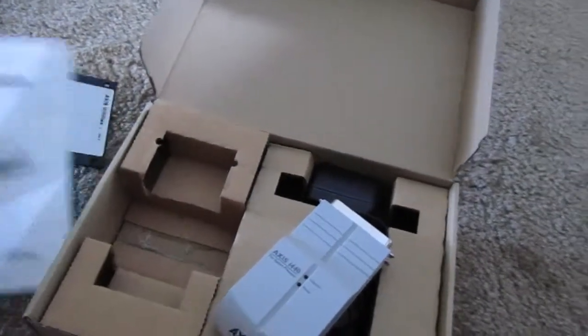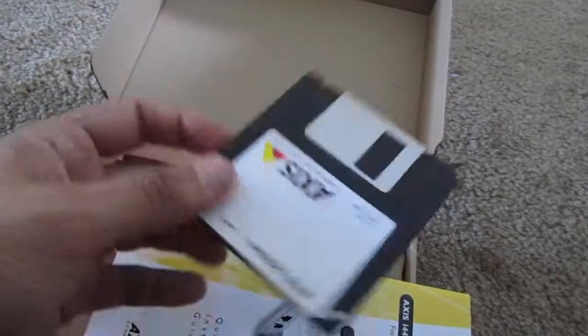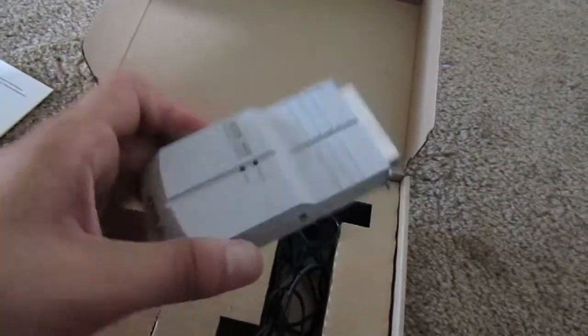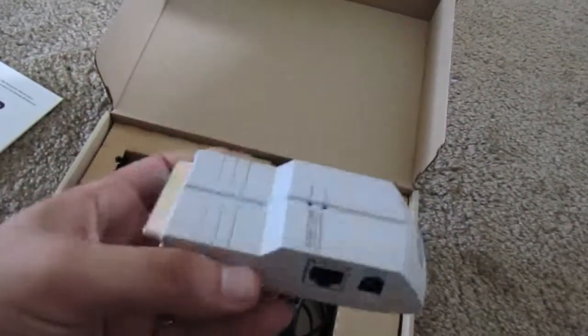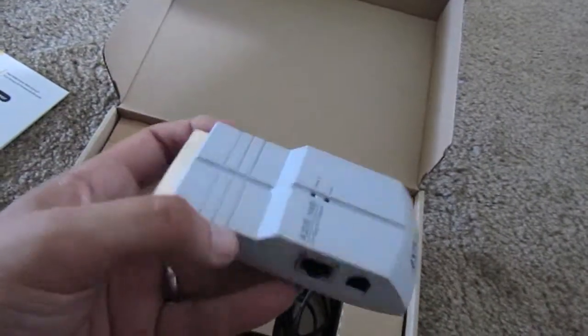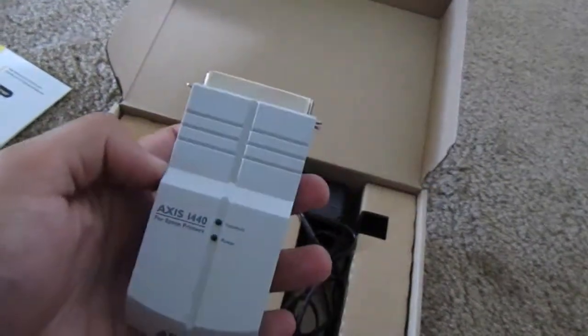You would install the software via floppy disk — floppy disk! On your computer, that would then use your network connection to hook up to the print server, that would then print. It would basically pretend to be a print signal from a computer going over a parallel printer cord, but it was all done over Ethernet. So it was pretty cool.